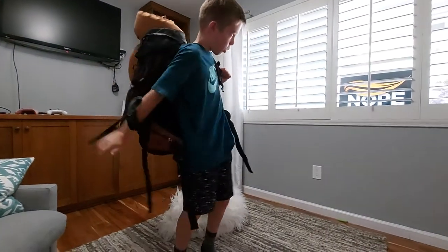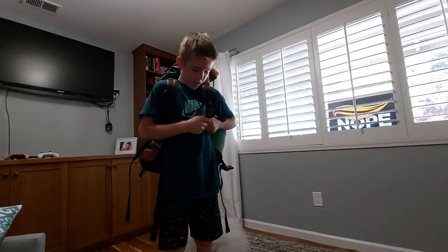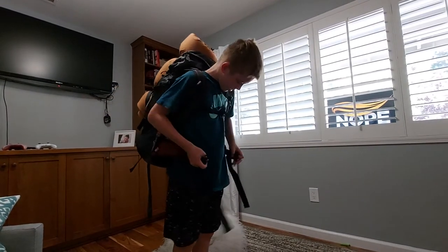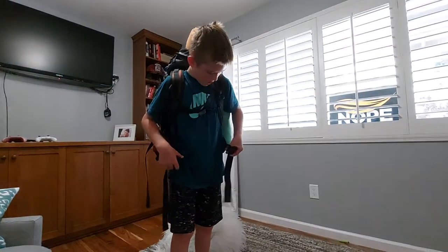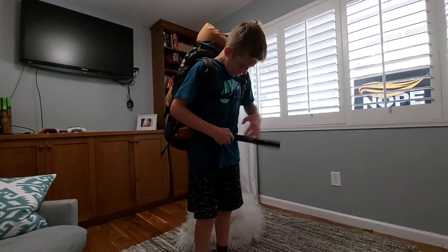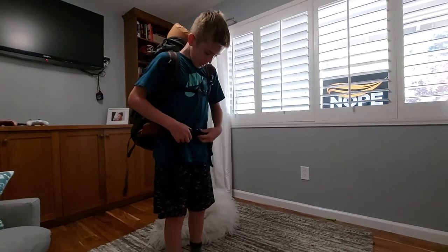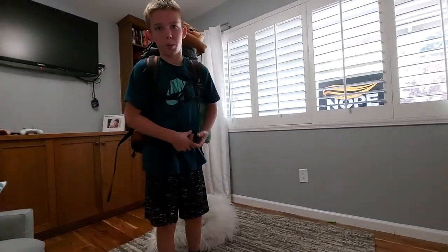The pack is about 17 to 20 pounds — I already weighed it. I don't have the load lifters on here — some of you probably don't know, but if you're a backpacker you might. By the way, you want your hip strap to be as tight as it can be, because your hip strap should hold 80% of your weight.